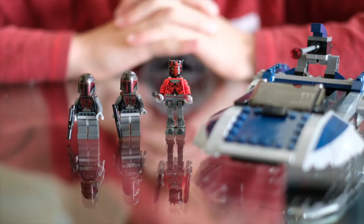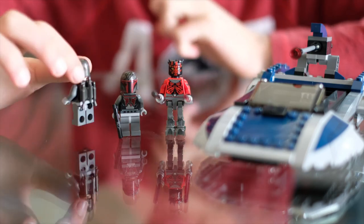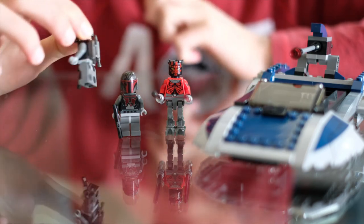Both the Mandalorian Commandos have a red torso and helmet. They also have a pretty cool gray jetpack, and they also got a black standard blaster. Now that we've talked about the minifigures, let's take a look at the set.